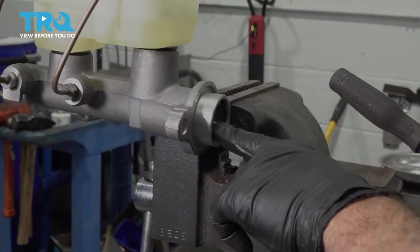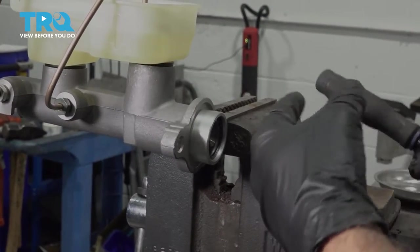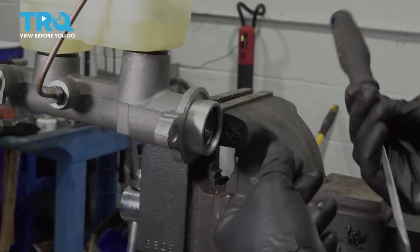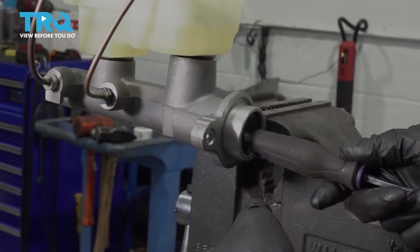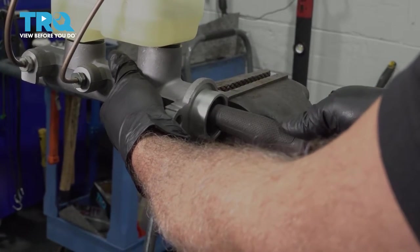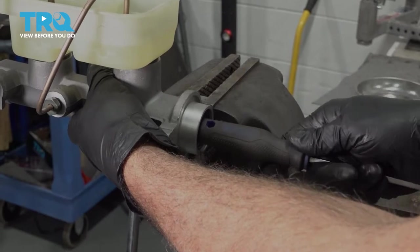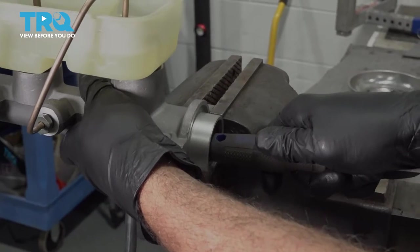We're going to work this plunger in and out and this is going to work the air bubbles out. We're going to watch the bubbles come up through the reservoir. We're going to use the handle of a screwdriver — something round or smooth. You can use a broom handle or something rubber. I don't want to use the tip of the screwdriver because that can mark up the inside and you don't want to damage that. Slowly apply pressure and start to work this. Make sure you're wearing safety glasses when doing this because you're going to have fluid possibly spraying out little bubbles.